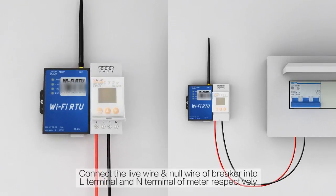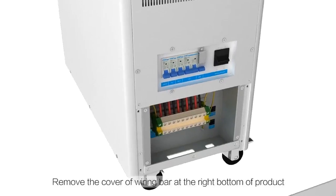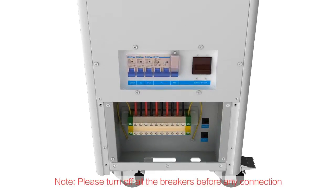Connect the live wire and neutral wire of the breaker into the L-terminal and N-terminal of the meter respectively. Remove the cover of the wiring connections at the bottom right of the product. Note: please turn off all breakers before any connection.